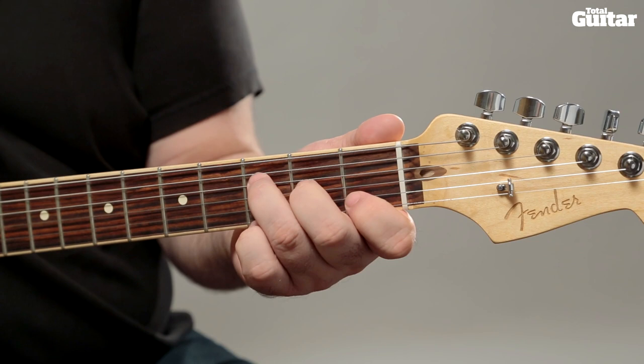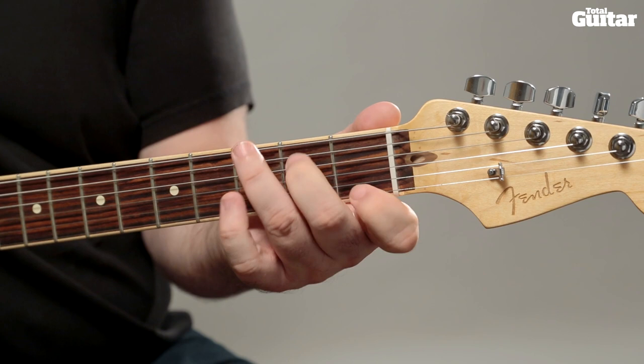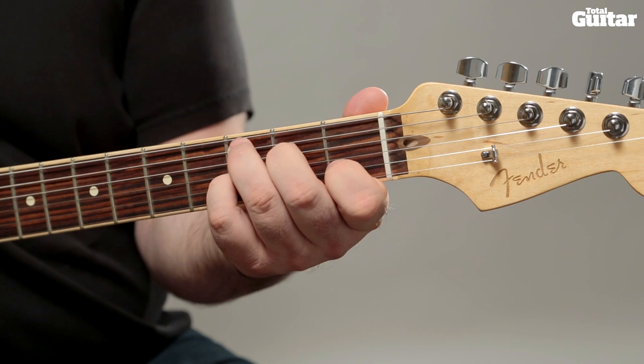These are the chords you need to know to play through this month's progression: F, Fmaj7, Dm, Dm7, G7, C, and C7.